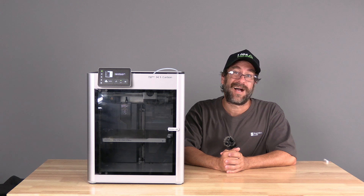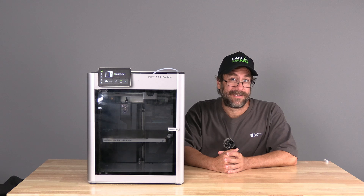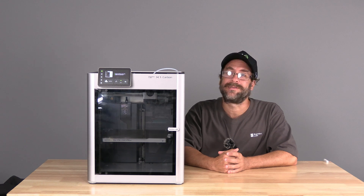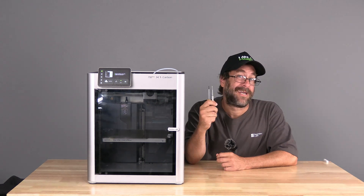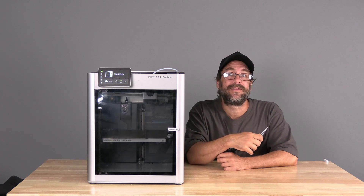Hello my 3D printer peeps. I'm here with the BambooLab X1C and today we are going to replace the hotend. Break out your allen key or similar tools and let's get started.